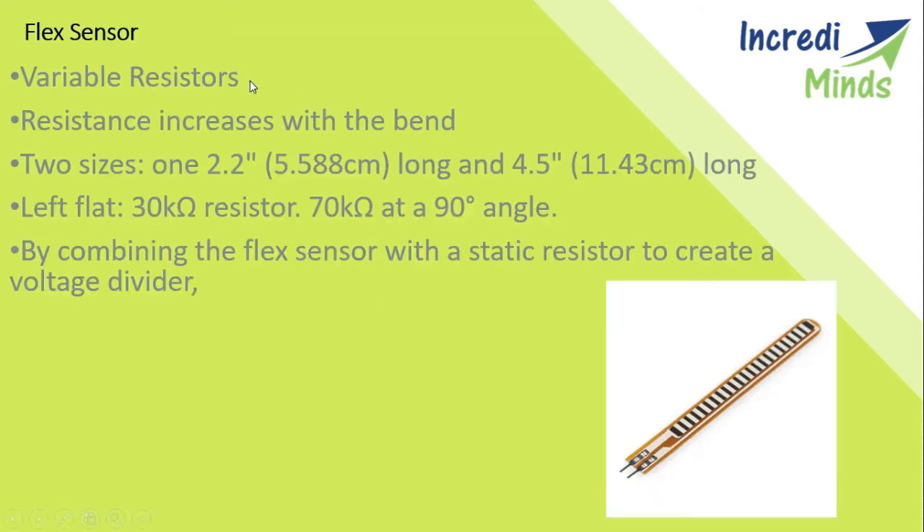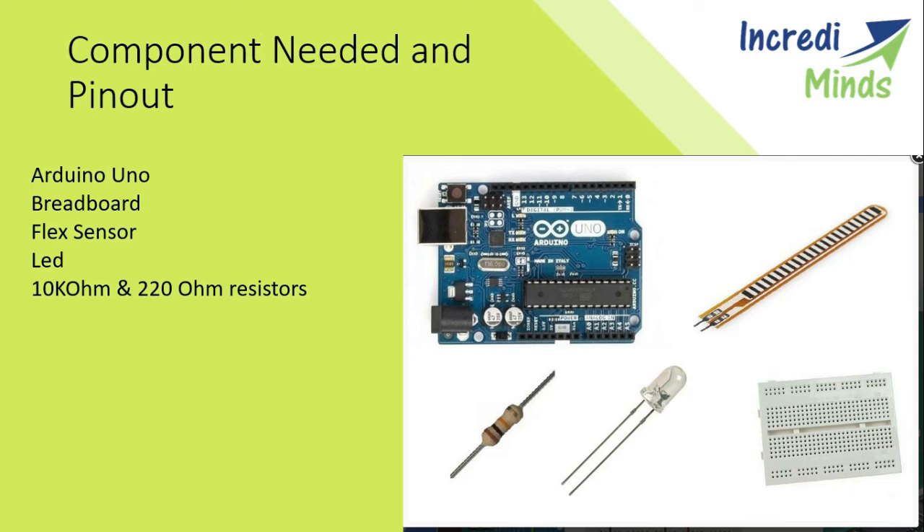These are some basic flex sensor properties. It has a variable resistance that changes with bending. It is available in two sizes: 2.2 inch and 4.5 inch. For the circuit connection we require five things: an Arduino Uno, a breadboard, a flex sensor, an LED, a 10k ohm resistor, and a 220 ohm resistor.